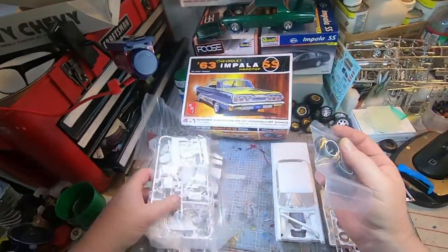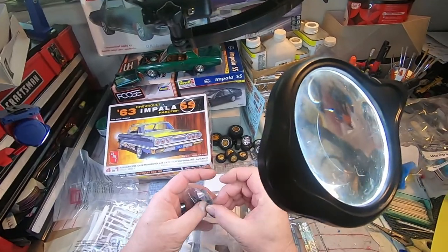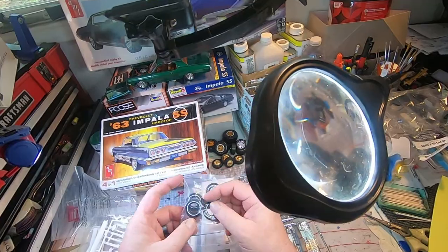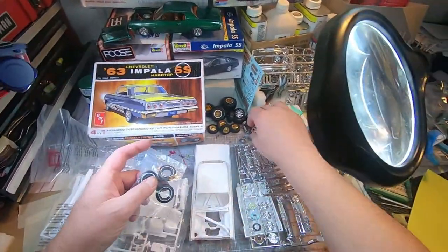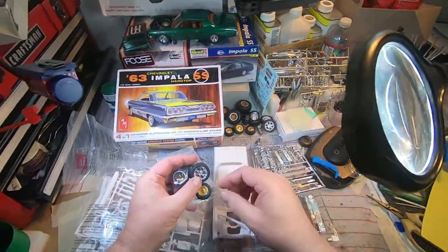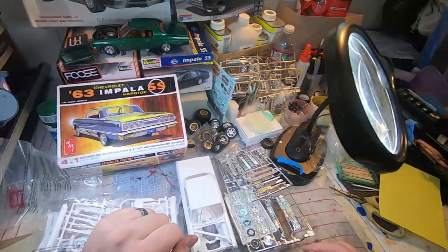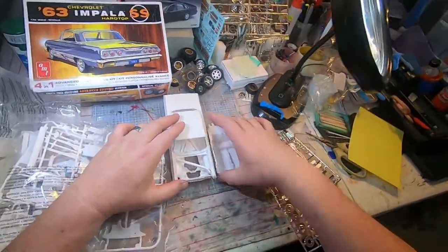Wow, for a four-in-one that's pretty limited — just one set of, not even a white wall, just the white ring. So we're definitely going to be going a different direction. The El Camino I mentioned also has multiple tire options, so let's just keep rocking through the stuff here.